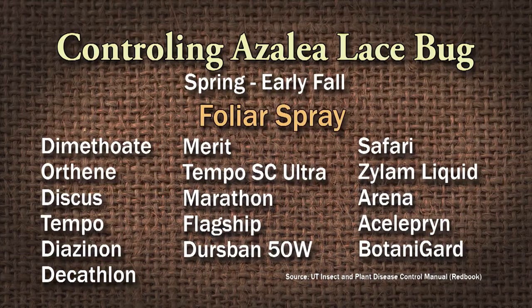There are a lot of foliar spray options: dimethoate, Orthene, Discus, Tempo, Diazinon, Decathlon, Tempo SC Ultra, Marathon, Flagship, Dursban 50W - I'm not sure that's still on the market - Safari, Xylem Liquid, Arena, Acetamiprid, and BotaniGard. That's any time from April to October.